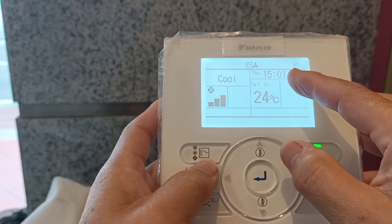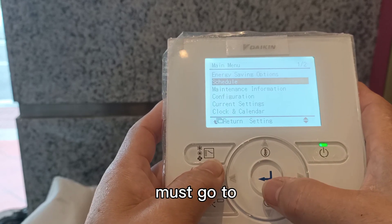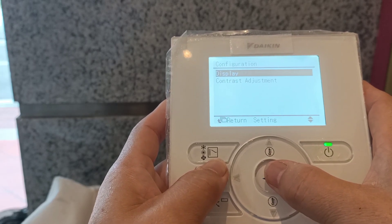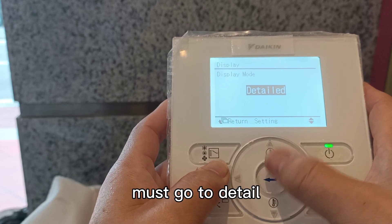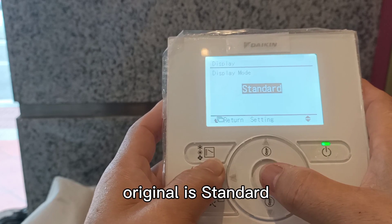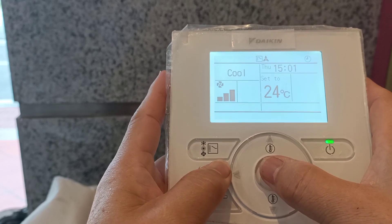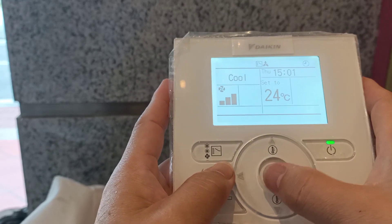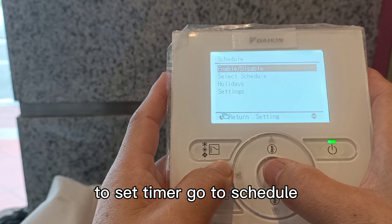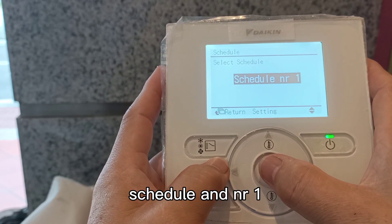You need the time. The clock and calendar display must go to Display, must go to Detail. Okay. Set timer — go to Schedule, go to Select Schedule.